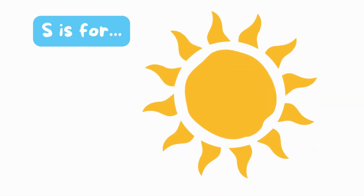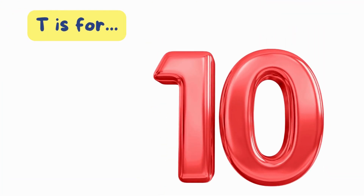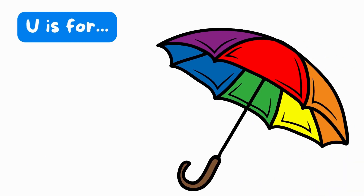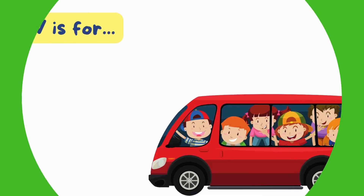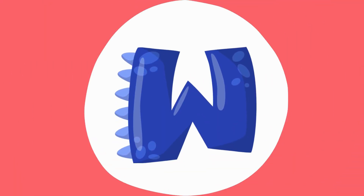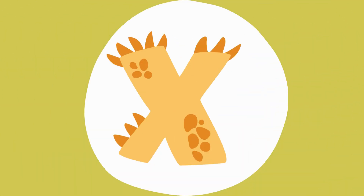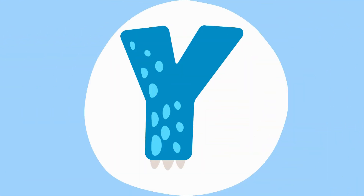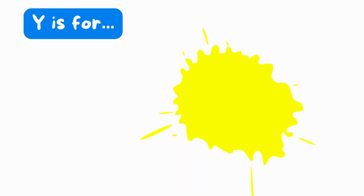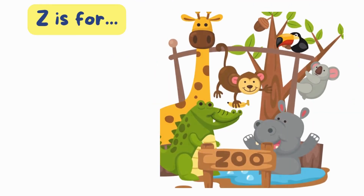S is for sun. S, sun. T is for ten. T, ten. U is for umbrella. U, umbrella. V is for van. V, van. W is for watch. W, watch. X is for box. X, box. Y is for yellow. Y, yellow. Z is for zebra.